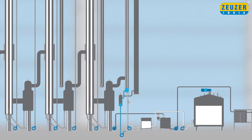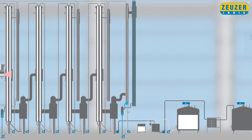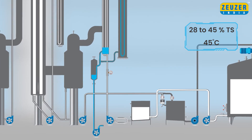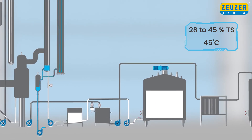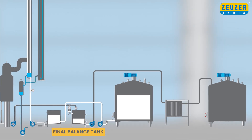Final hot vapor from the fourth vapor separator goes into the pre-condenser for heat recovery. Remaining dead vapors go to the surface condenser for cooling and condensation. Final concentrated milk having a total solid range from 28 to 45% at 45 degrees Celsius will be collected in the final concentrated balance tank.